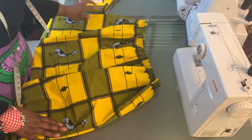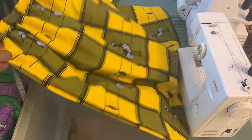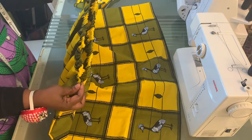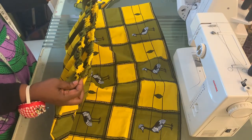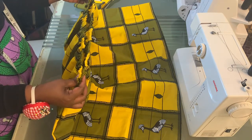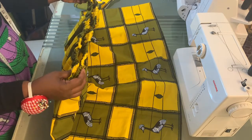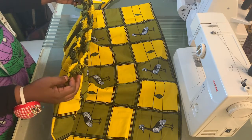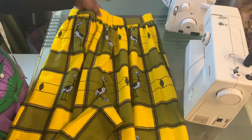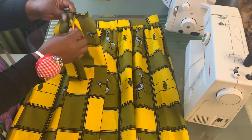The skirt is starting to take shape and the gathers are done. Now I'm going to go ahead and attach the waistband. If you want to know how to attach the waistband, just watch my previous video — I've done so many skirts. After attaching the waistband, the skirt is done. The next thing is to get your straps.